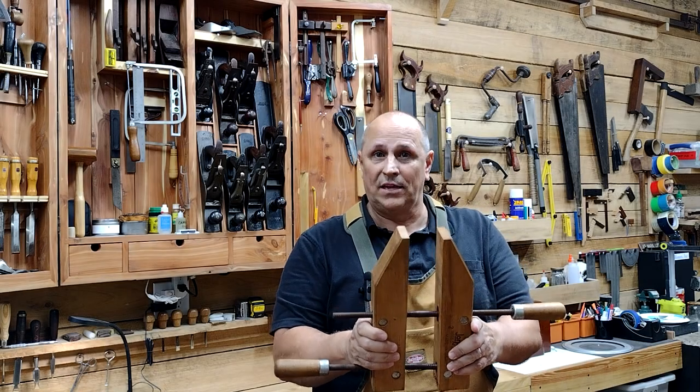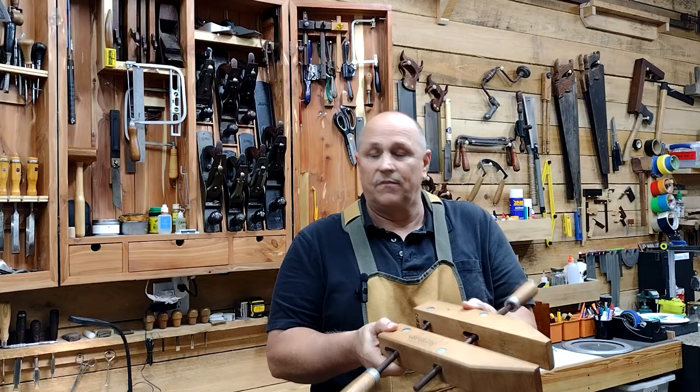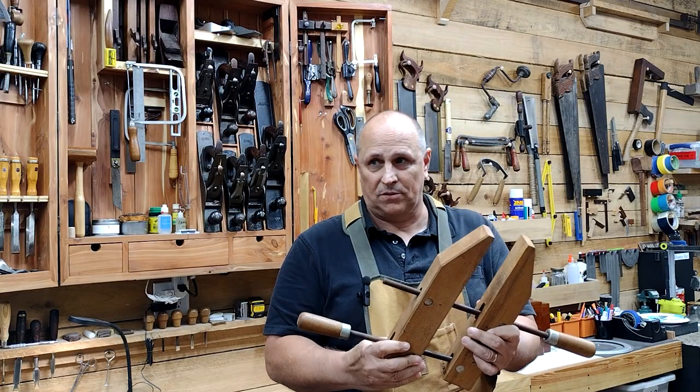Hand screw clamps. We're going to talk about hand screw clamps today. A lot of woodworkers are confused about these things, but we're going to try and simplify the process.